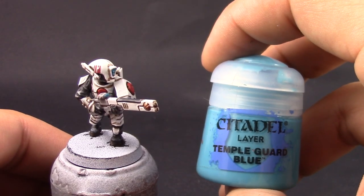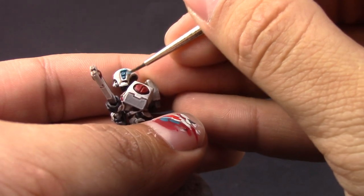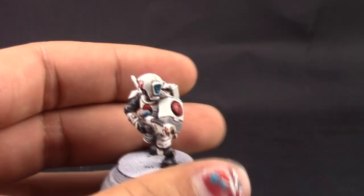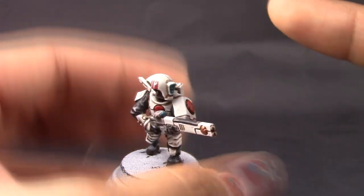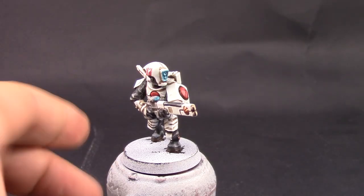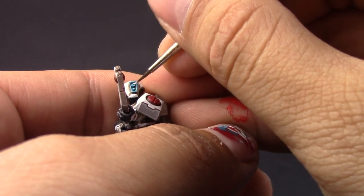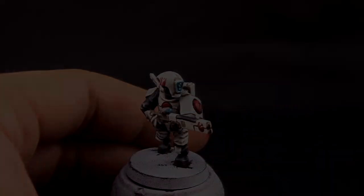Next with Temple Guard Blue I'm going to paint all of the edges around the glowing eyes — this is going to create a little glow effect around the lenses. I'm also going to paint it around the donut-shaped lenses on the side of the mask. Then I'm going to use a little bit of white and paint it on the top-right spot on the lenses, which gives a lens effect, and also on the scope and other areas.